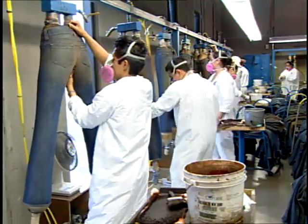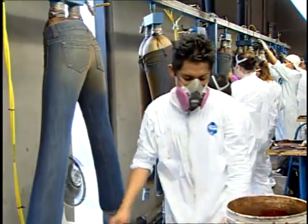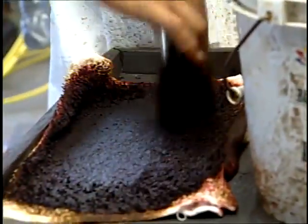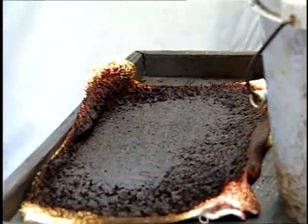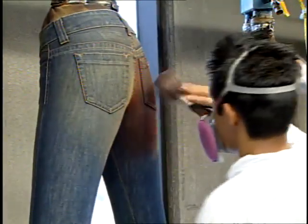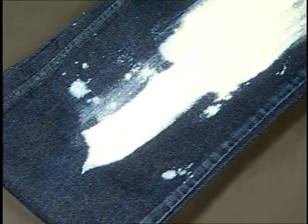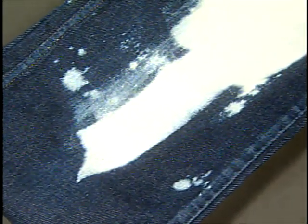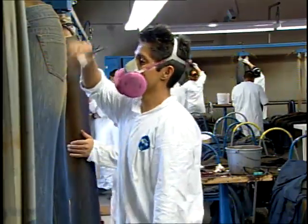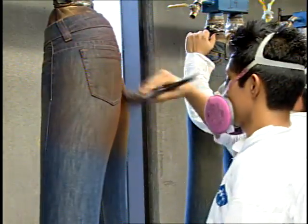Brushing requires some skill to be effective. First, a paintbrush is dipped into a potassium permanganate solution in a paint tray. The excess is brushed onto a fabric blotting pad to remove any excess liquid. Then the solution is brushed onto the denim surface where the discharge is desired. If the potassium permanganate saturates the jeans or is improperly applied, overly white spots or blotchiness can occur. A significant amount of brushing is needed to cover the desired area, so hand brushing is most often used to treat very specific areas.